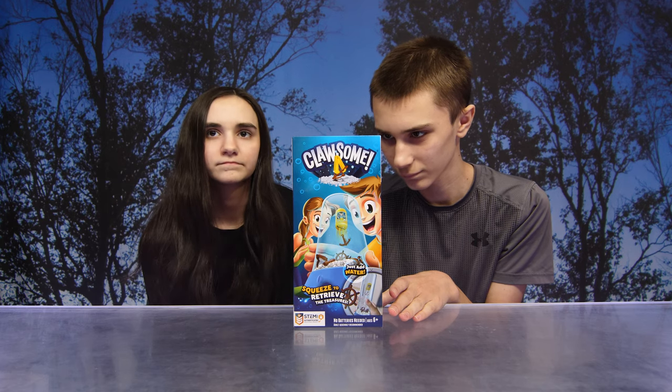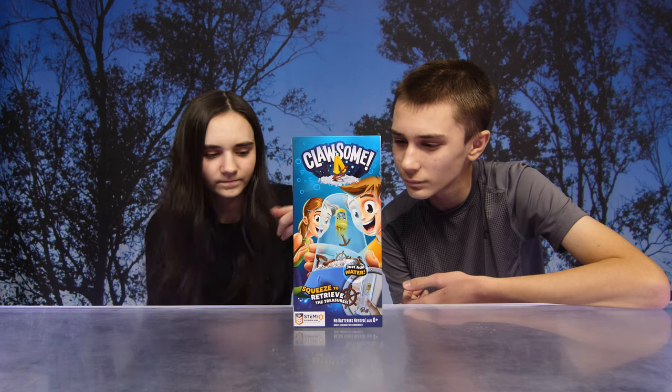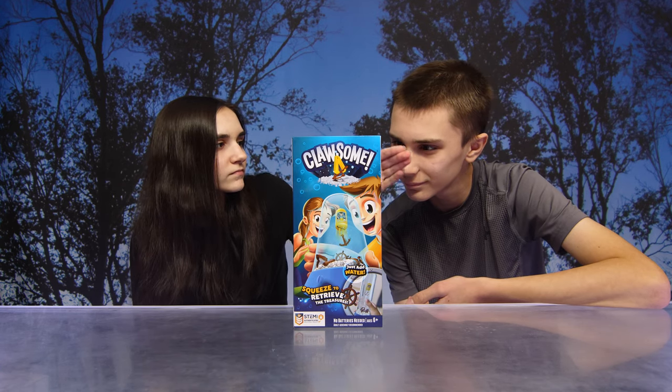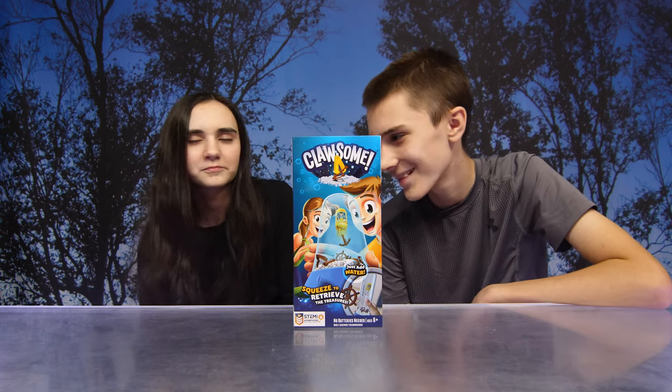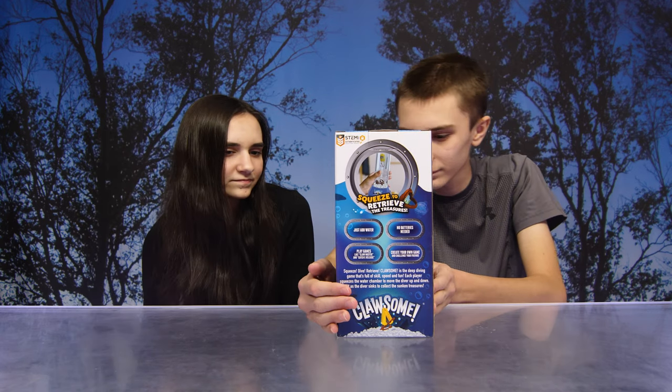This looks pretty similar in some respects. All you do is just add water, you can squeeze to retrieve the treasures, no batteries needed, and it's for ages six and up. How awesome — look at that, it looks so cool guys! All right, you ready to check it out?